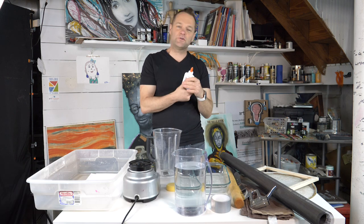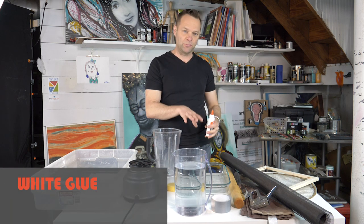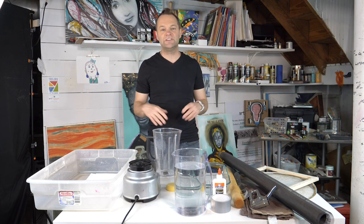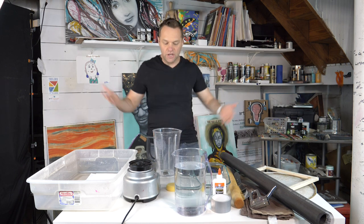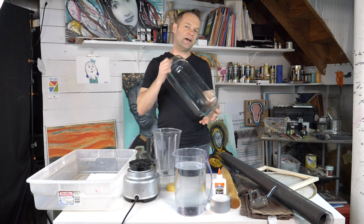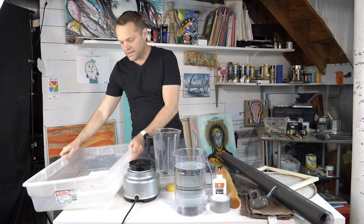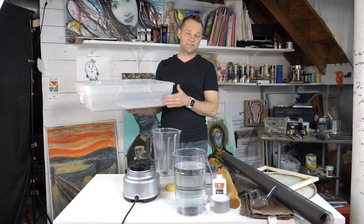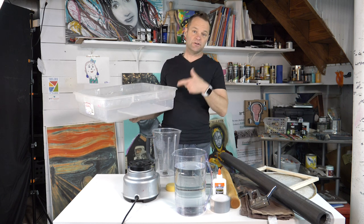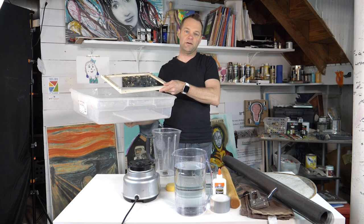I know some of you are thinking — Elmer's glue, what? I like putting a little bit of Elmer's glue in my paper pulp mixture just to make it that much stronger. What you're also going to need is some sort of container to put the liquid in and then lift the frame out. I have two containers: a 9 by 12 inch pan, which is pretty common, and also this big storage container that will be easier when I go to put that frame in and pull it out.